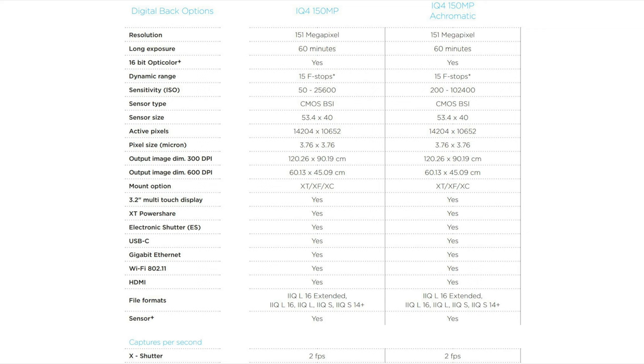It has 15 stops of dynamic range, ISO 50 to 25600, electronic shutter, and it's definitely not the fastest camera in the medium format segment because it only shoots at 2 frames per second.